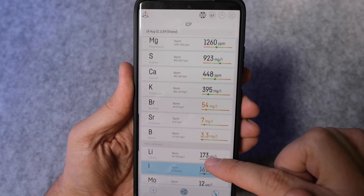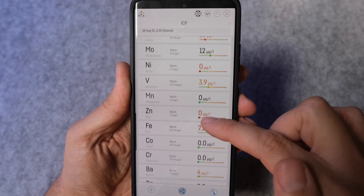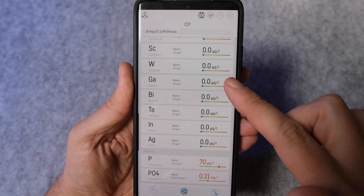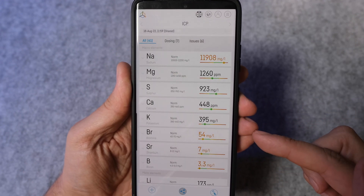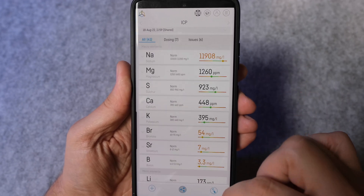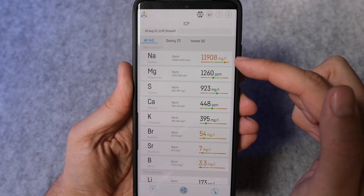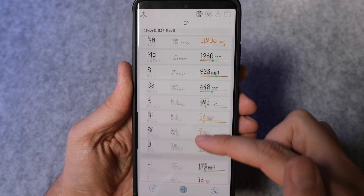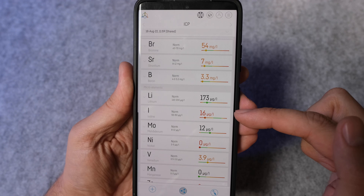The first tab lists all of your results so you can scan through and see what's in order and what might need attention at a quick glance. Because the numbers alone for most of these parameters won't mean anything to most people, Reefactory color codes them so it's immediately obvious what's good and bad. On my test, my sodium level is showing a little too high so it has an amber colored graph, my magnesium is in the sweet spot so it has a green graph with black numbers, and my iodine is too low so that has a red graph with red numbers.